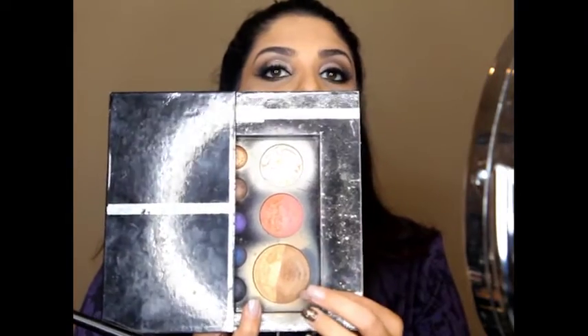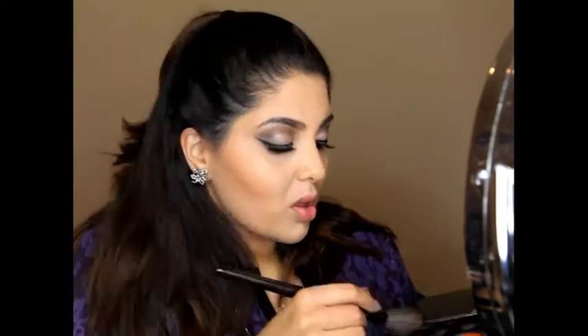To add more definition I'm using bronzer from my Sephora kit — I love this palette, it has everything in there and it's great for everyday use. I'm going in with the powder and applying it over the already defined lines I created with the ELF cream palette.